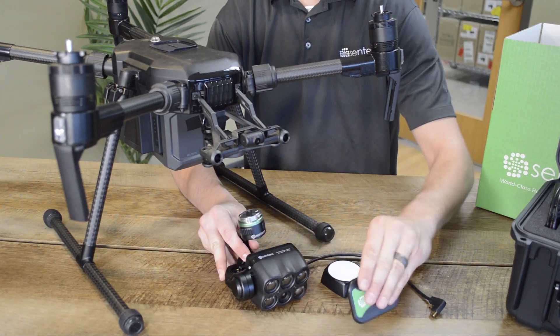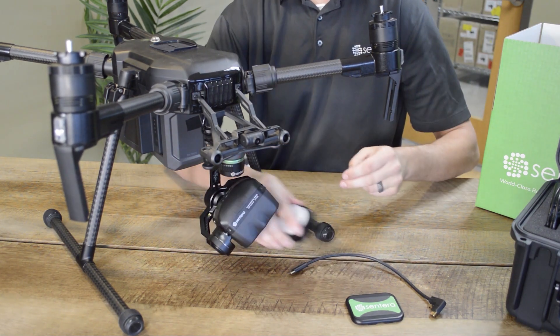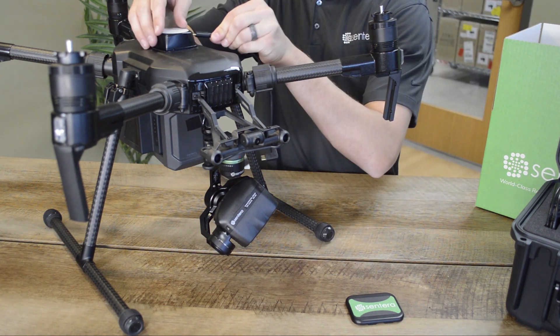Standard installation for the 6X is easy. Remove the magnetically secured lens cover, install the gimbal and light sensor, and connect the USB-C cable.